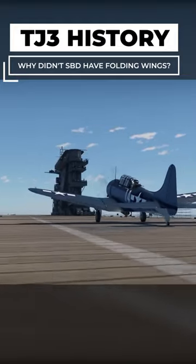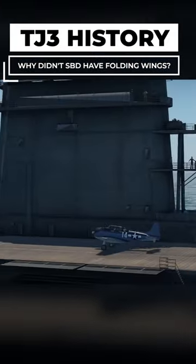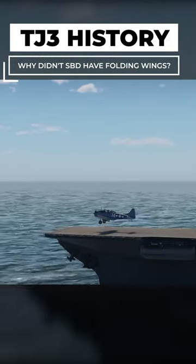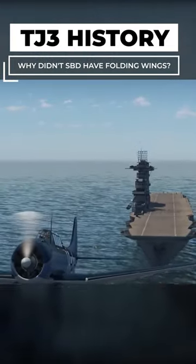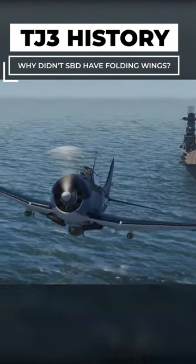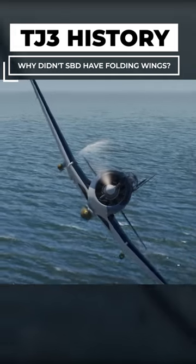The fold mechanism on an airplane is very heavy. You have to have very big pieces of metal where they come together and lock, and you have to have all the hydraulic piping and the hydraulic mechanisms to make the wings move. That's very heavy.